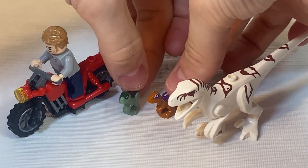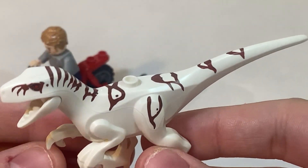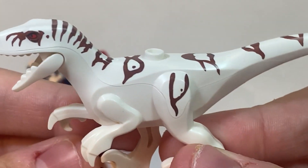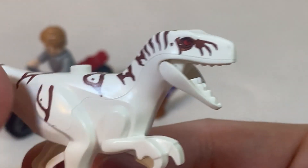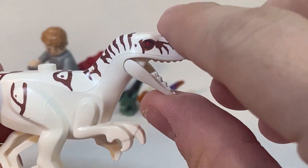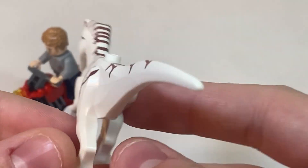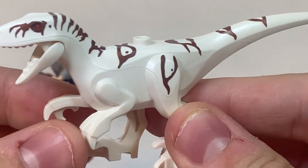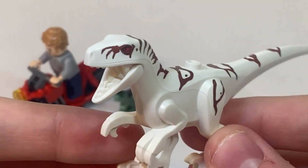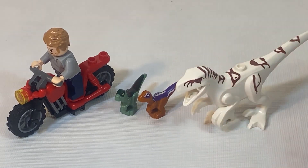Last but not least, the dinosaur is of course the newly introduced Atrociraptor. This one is white with some brown stripes on it, and we do get nice red eyes on this figure as well. As far as movability, all that you're able to move is the mouth, which is supposed to open and close. So you don't get the full mobility as the other raptors — like his arms and legs — but it's an overall still nice dinosaur to add to your collection.